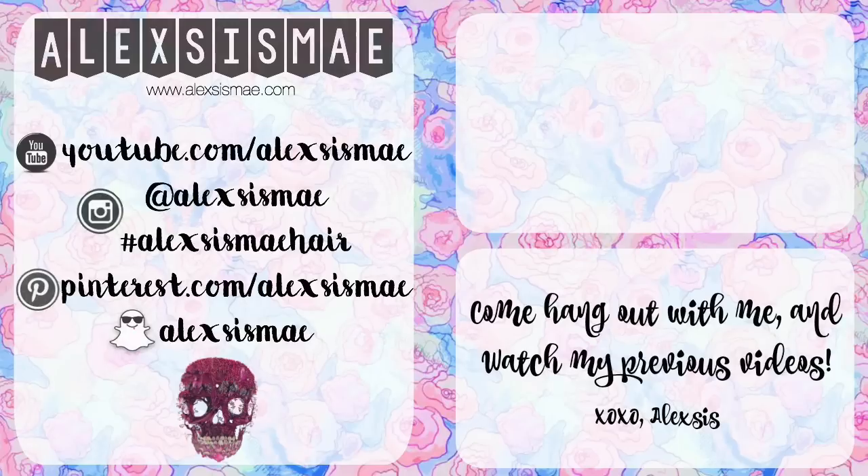Thank you guys so much for watching — I'll see you in my next video! If you're not subscribed to my channel, you're missing out on all my videos when they upload, so be sure to click that subscribe button and check out some of my other videos.